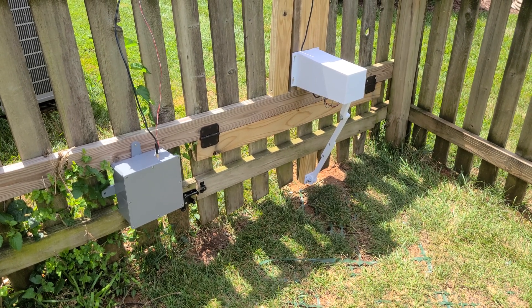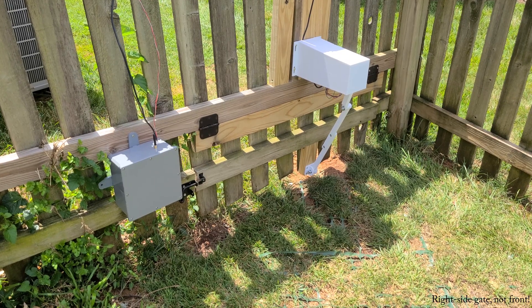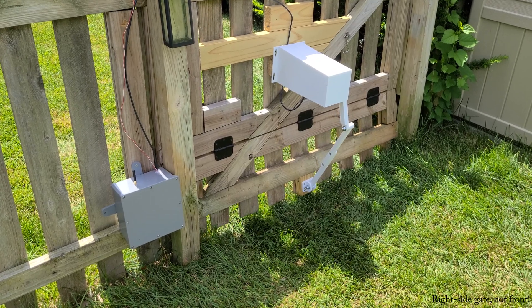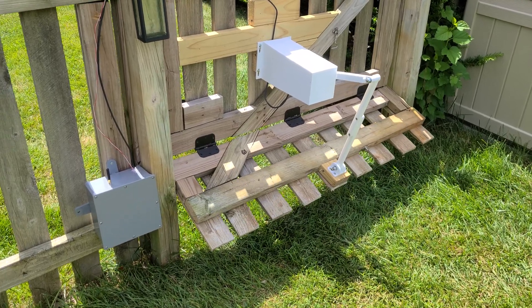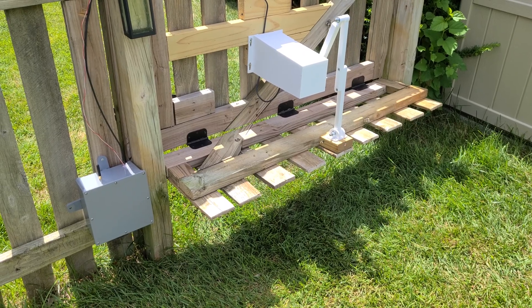I'll show you the front gate opening just so you have a little bit of context there as well. The mower has just exited, and the front gate is opening. It looks like it slightly got stuck there — I have to sand a little surface down and we should be okay. But there it is: gate open and ready for the mower.